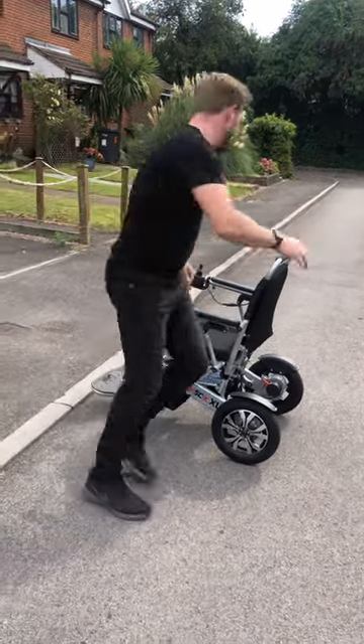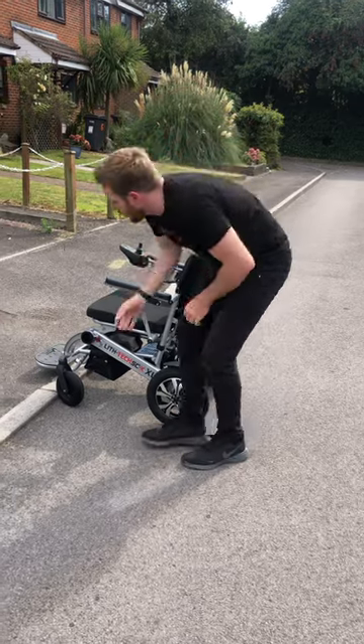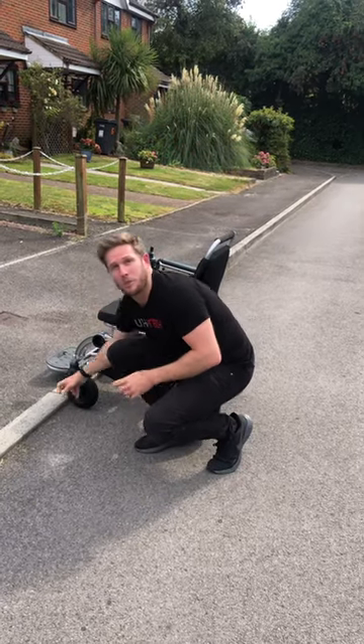You can always gauge how big a kerb you can manage — you don't want it to be more than halfway up your front wheel.